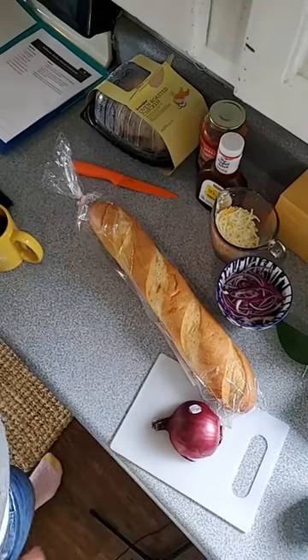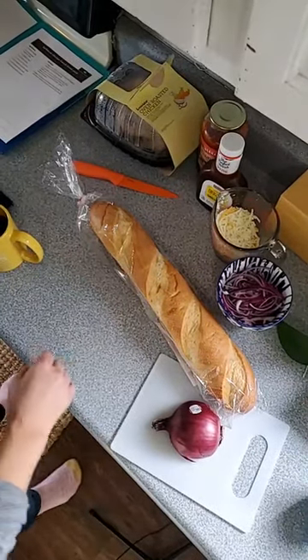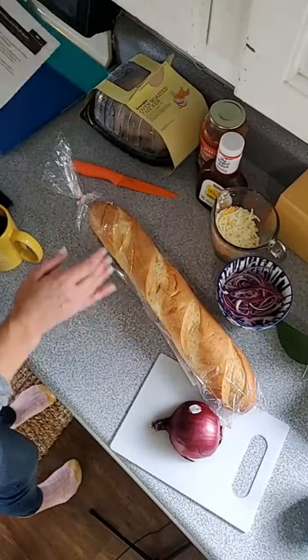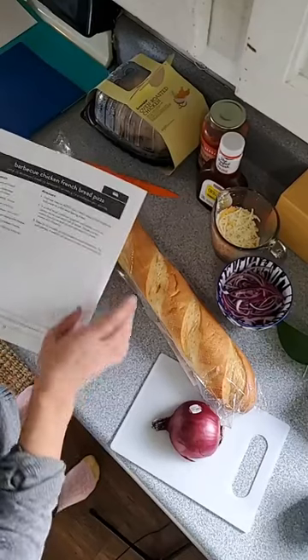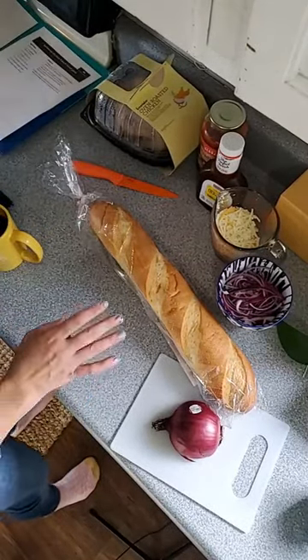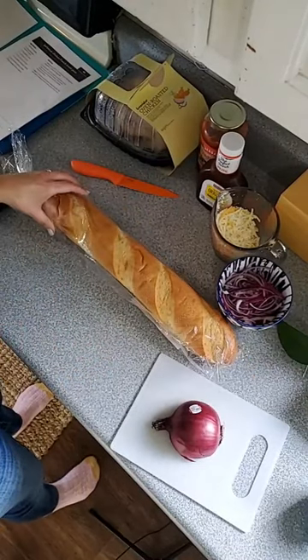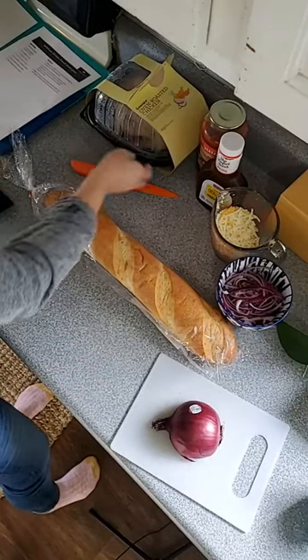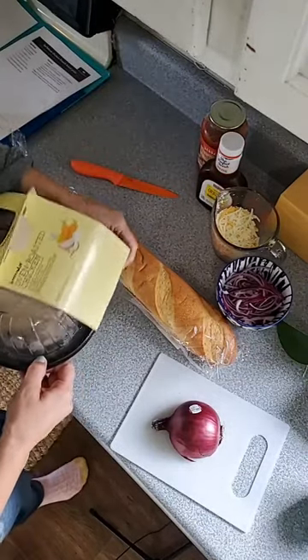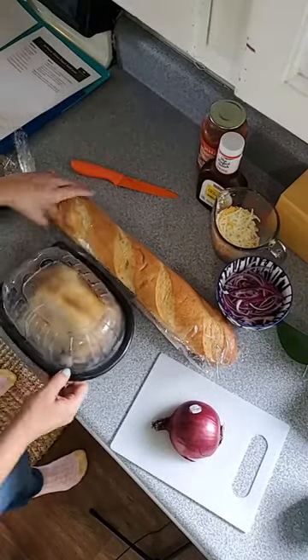Hey, all you passionate penny pinchers, this is Jamie standing in for Lori today. I am going to be making a really yummy recipe from the Celebration Menu Series. This one is barbecue chicken French bread pizza, and my boys are gonna love this because it's pizza, it's chicken, and it's super super easy for us moms.